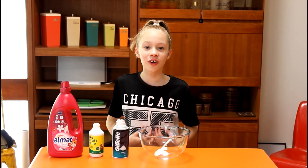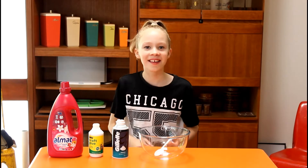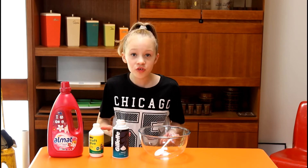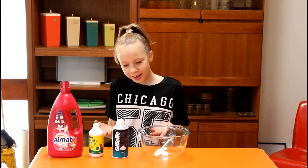My name is Sylvie and today I'm going to show you something I really love, and that is making slime. Slime is actually one of the most trending things kids do right now, and the most trending slime to make is fluffy slime — and there are three main ingredients to make it.